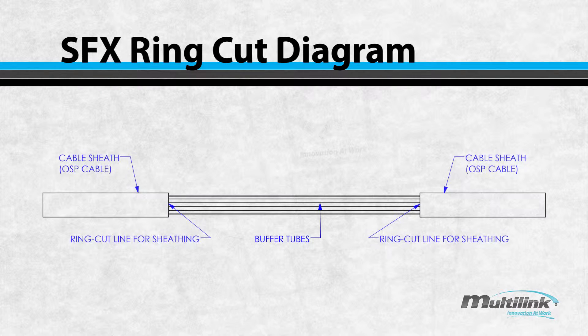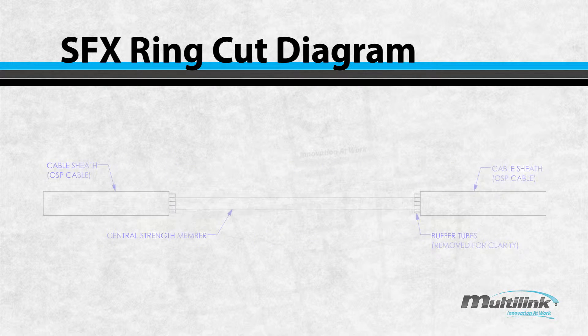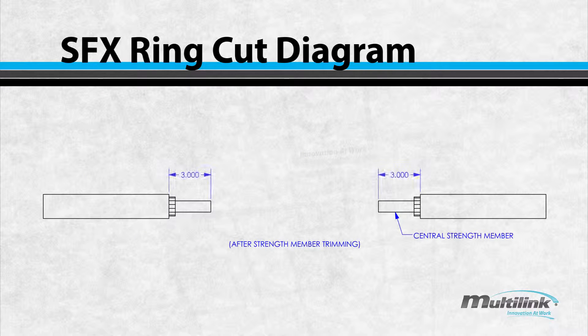Start by making ring cuts of the cable sheath spanning 70 inches apart and expose the buffer tubes. Measure 3 inches from each side of the ring cut locations and trim the central strength members. Your cable should now look as indicated in the drawing.